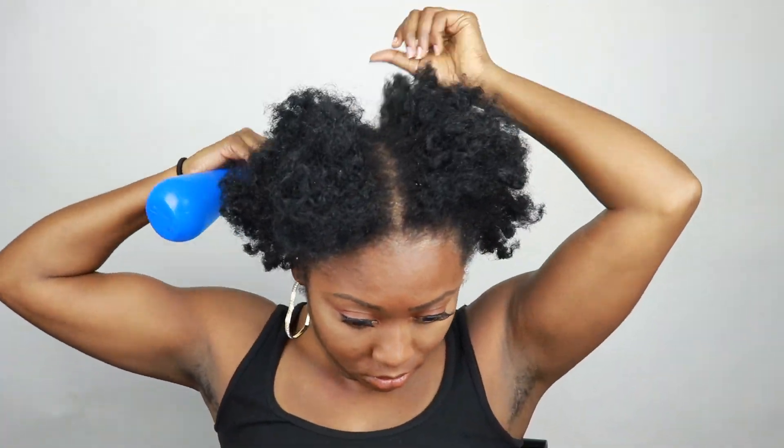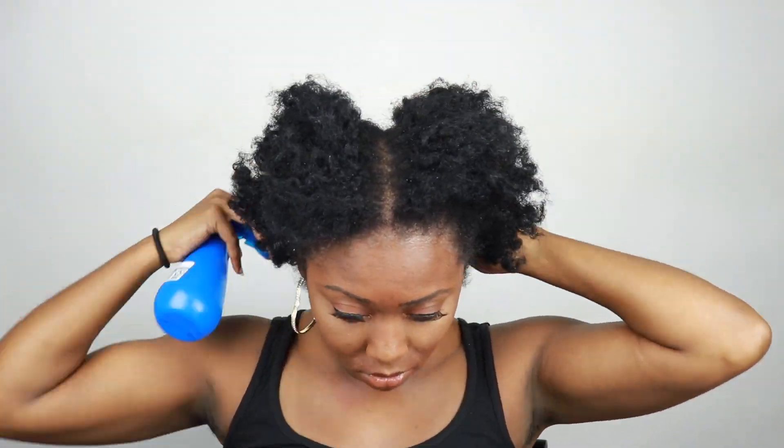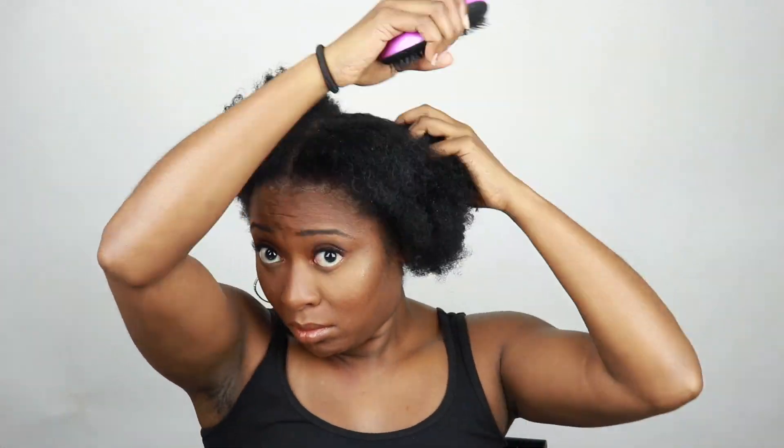I'm going to go ahead and take a water bottle and spray my hair, because I don't like to work on dry hair whenever I'm styling. It leads to a lot of breakage and tangles and pain, and I don't like it.